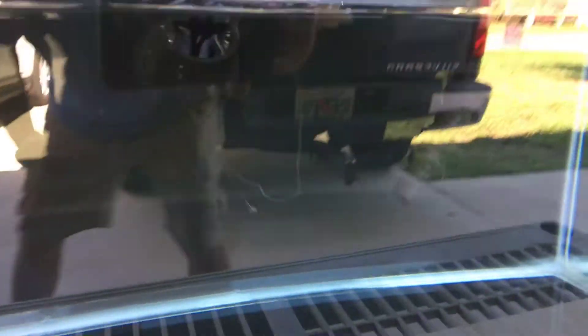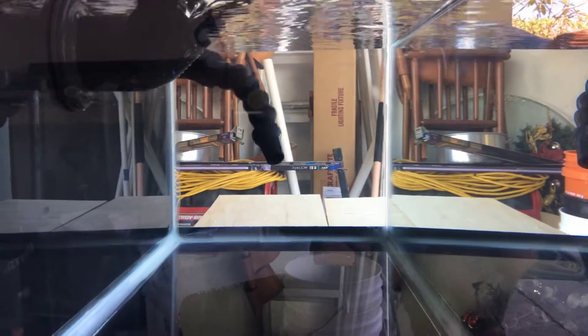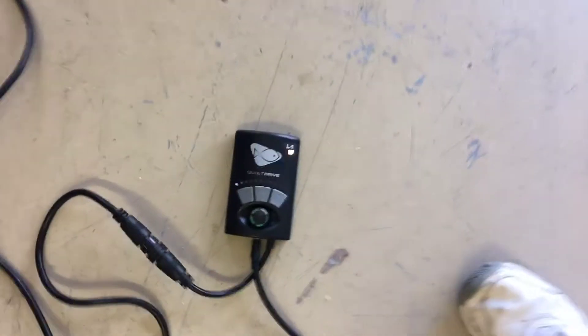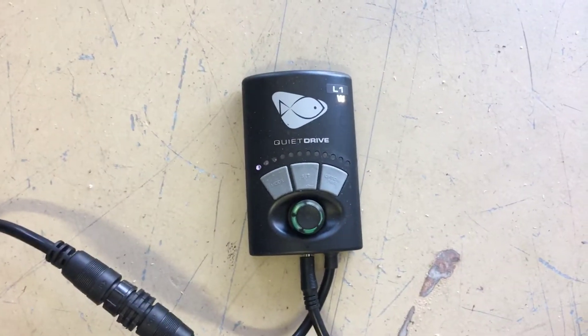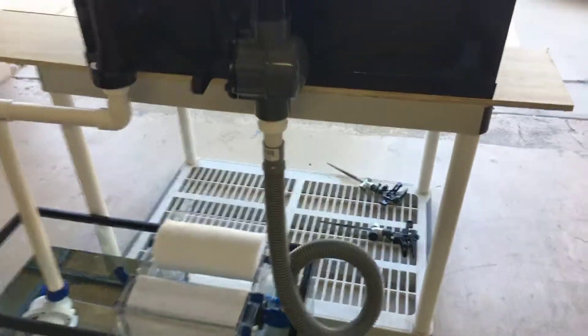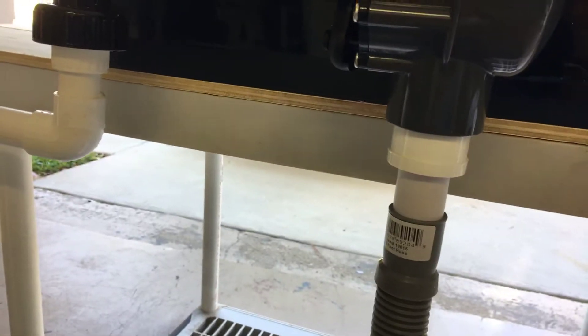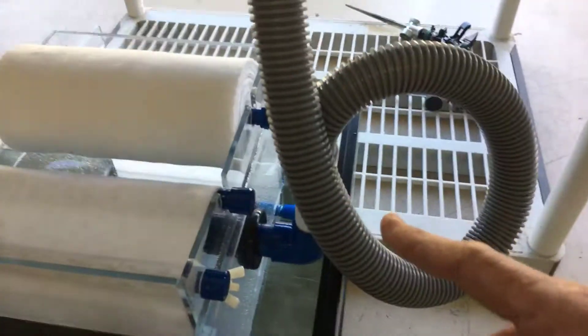No micro-bubbles in the tank. You see that? Getting some good circulation. The pump is on slowest speed. You see how easy this is? Pipe coming from the return — just a simple loop going down into the filter.